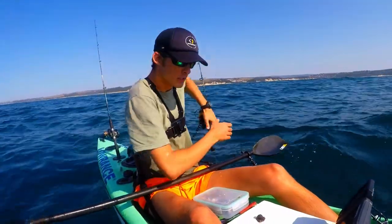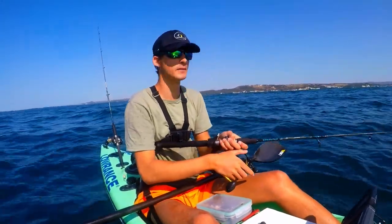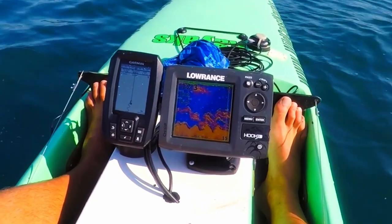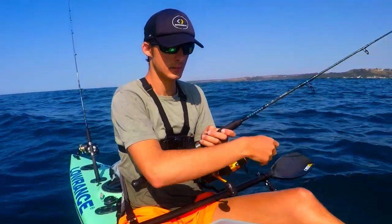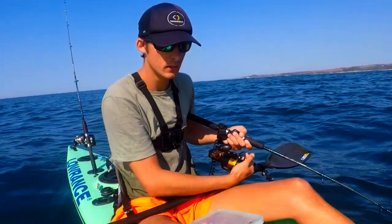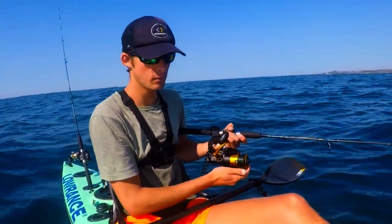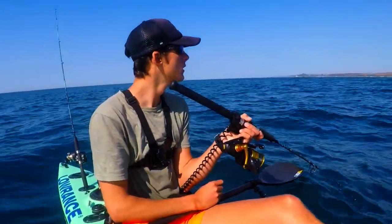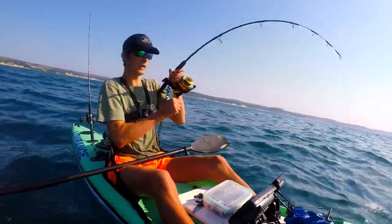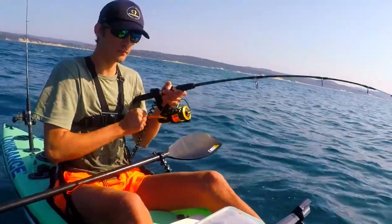Just got to the spot. See what's down there. Come on, fishy fishy. I've marked a lot of fish. This is a little bit back. Drift is quite fast. I'm walking a lot on the bottom, which is cool.